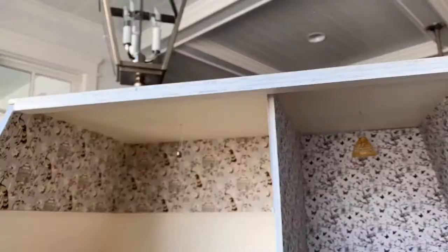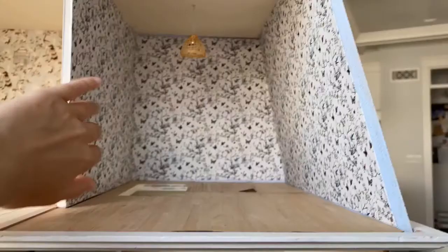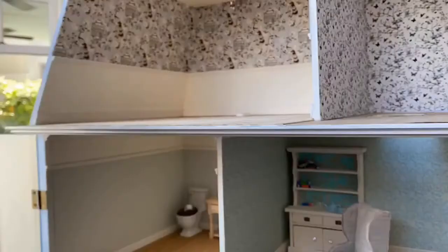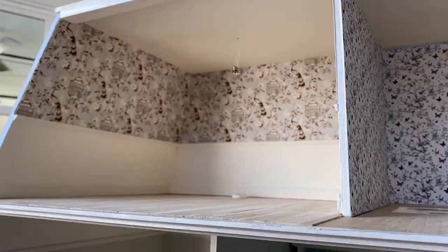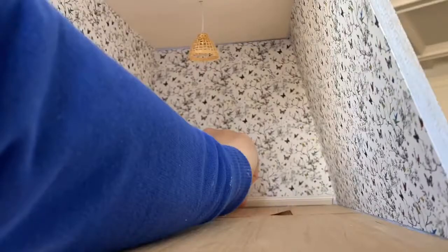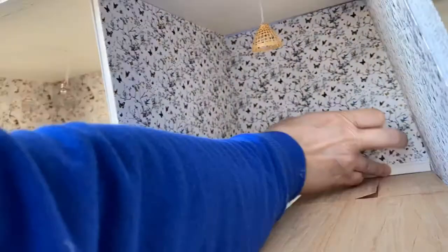Here I'm kind of wiping down these walls with a paper towel just to smooth down the paper and work out any bubbles. And here we are applying glue to the baseboard and installing that.